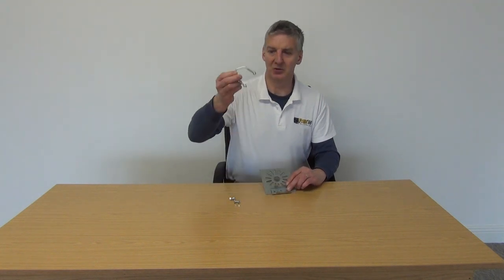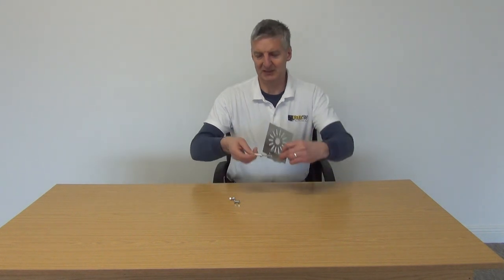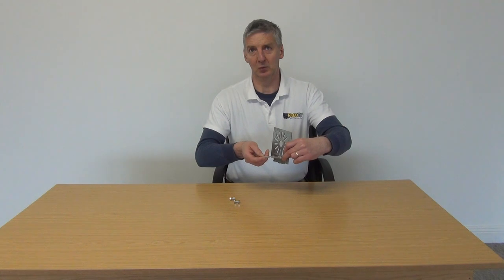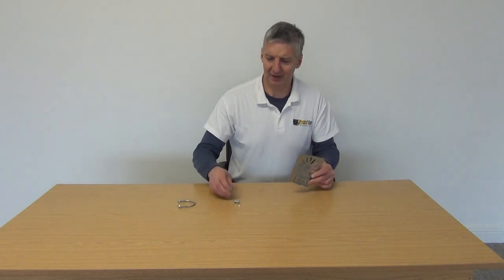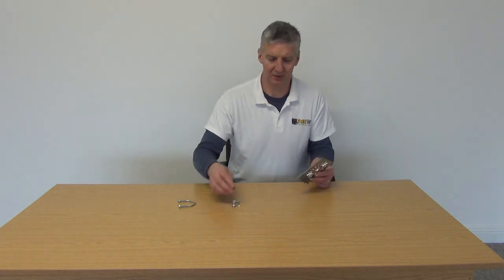What would happen is we would use this U-bolt here, we would take the nuts off, slot it through and then we would slide this down over the pole or bracket to hold it into position. Then it comes additionally with two nuts and bolts and what we do is mount the camera here.